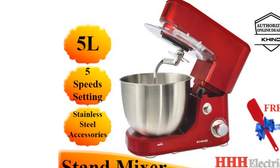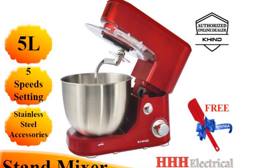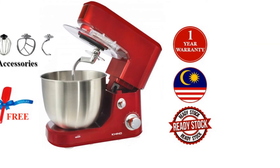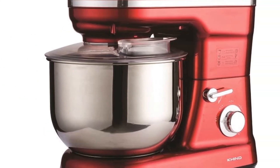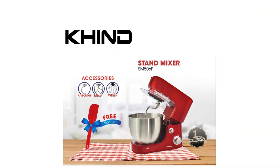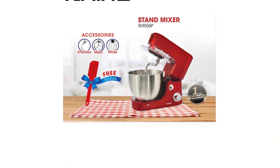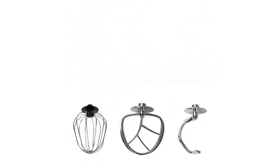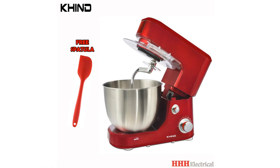The mixer has non-slip rubber suctions underneath its base to ensure better stability when mixing. This option has a planetary mixing function to streamline the mixing process. It is also equipped with a stainless steel bowl for mixing, which ensures that there is no oil residue. Both features are uncommon in budget or starter mixers, so this one's a steal.